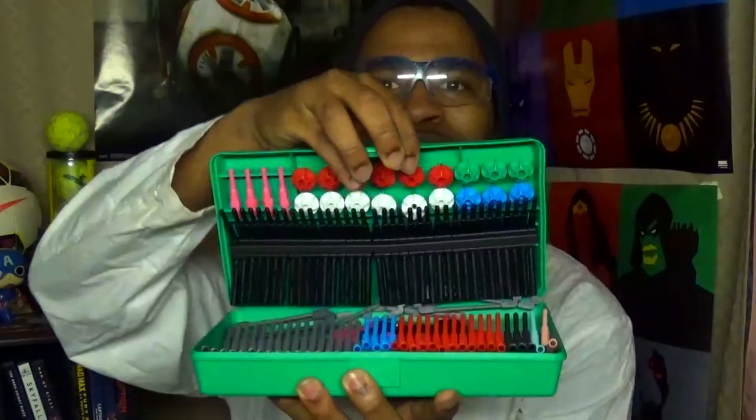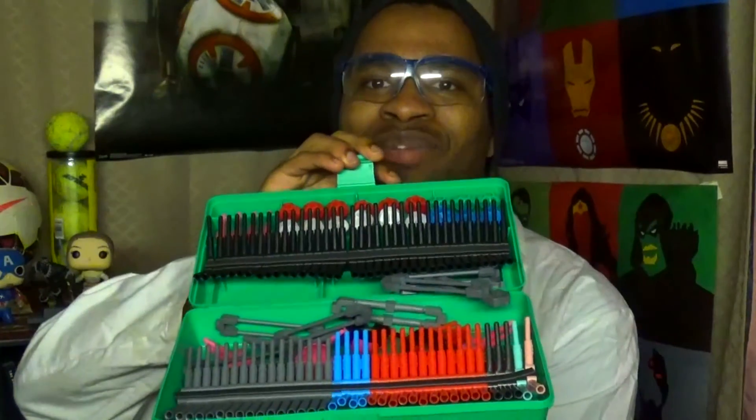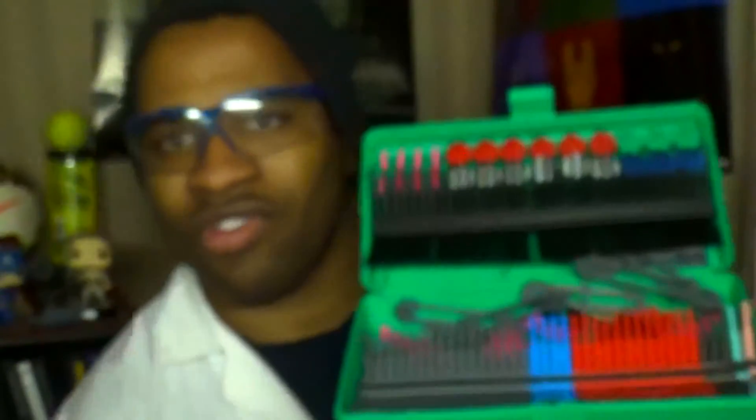Most of the struggles that first-year university students face is not being able to understand all these big terms they need to know. Once you're able to understand them using this molecular kit, you can actually understand chemistry, organic chemistry, and inorganic chemistry at the molecular level.